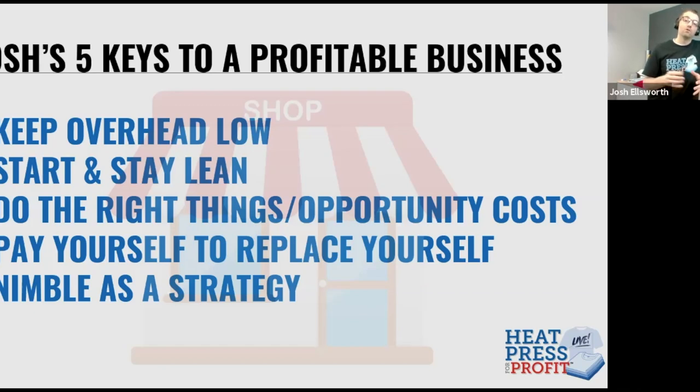You definitely want to pay yourself in the business so you can grow. We're starting up today, but we all want to expand and grow the business to be bigger in the future to generate more income. And lastly, nimble is a strategy — you need to be able to turn the business on a dime. Make sure that whatever you invest in has a lot of versatility with what it can deliver, because the market that's buying today may not be buying at the same levels tomorrow. Make sure your equipment investments are very versatile.